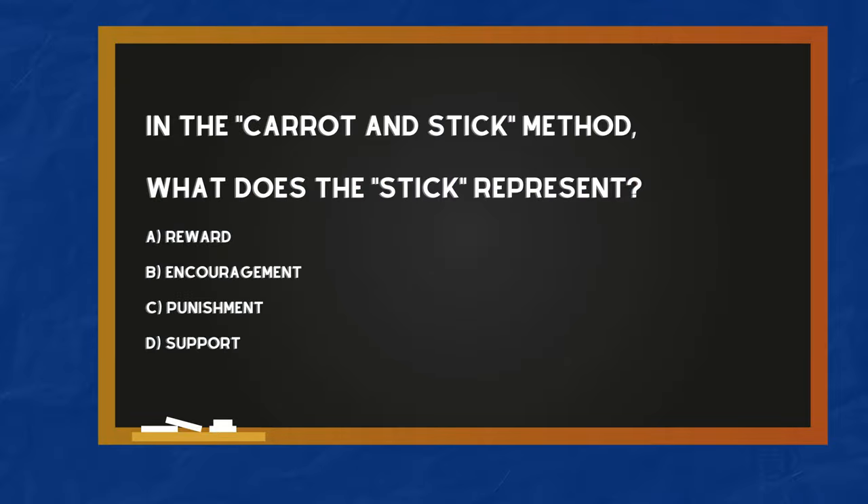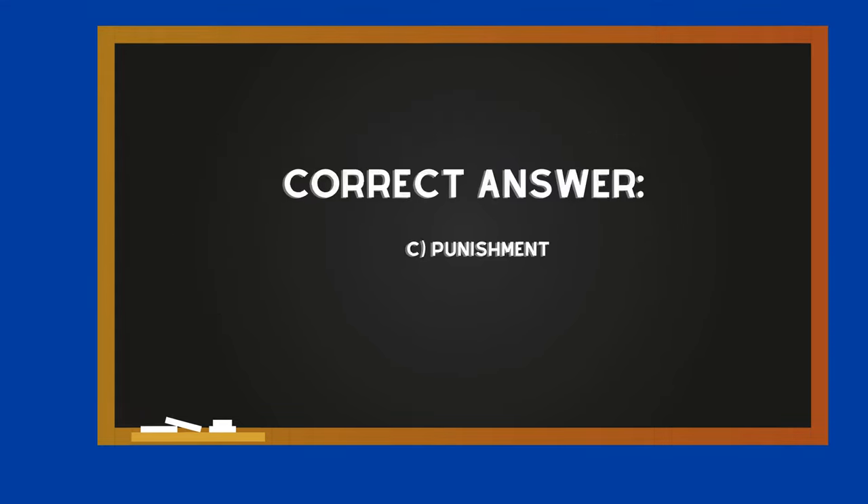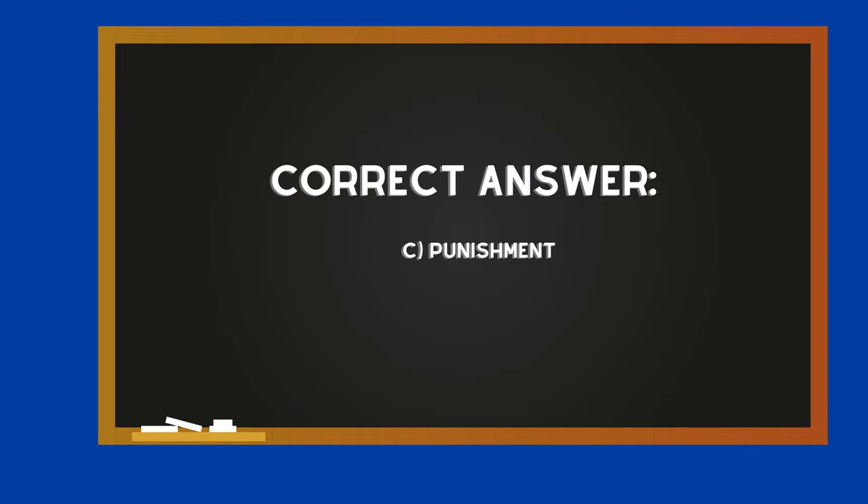In the carrot and stick method, what does the stick represent? The correct answer is C — Punishment.